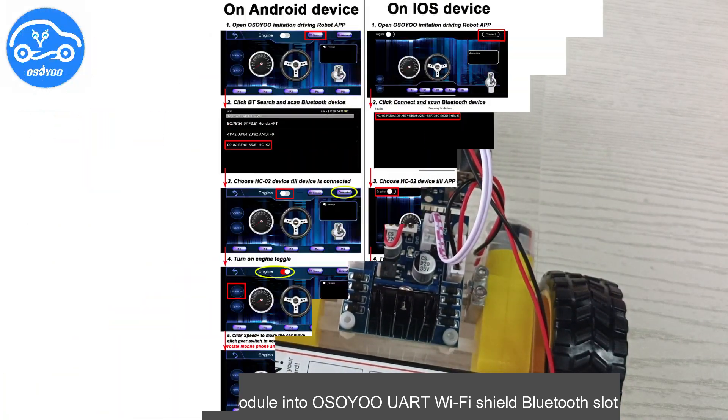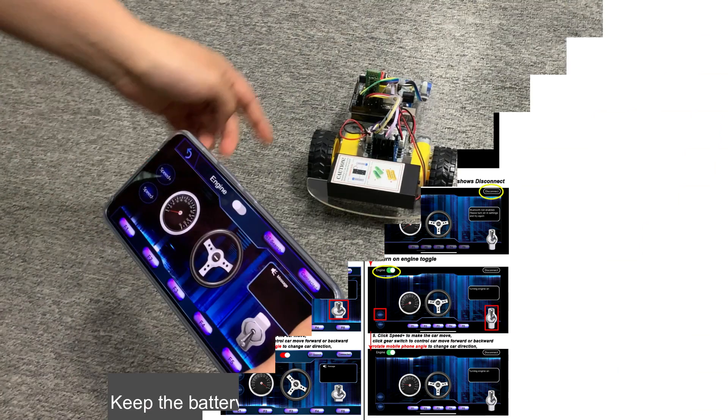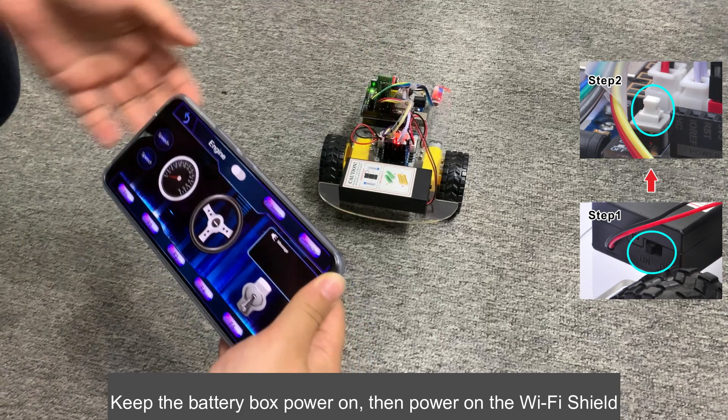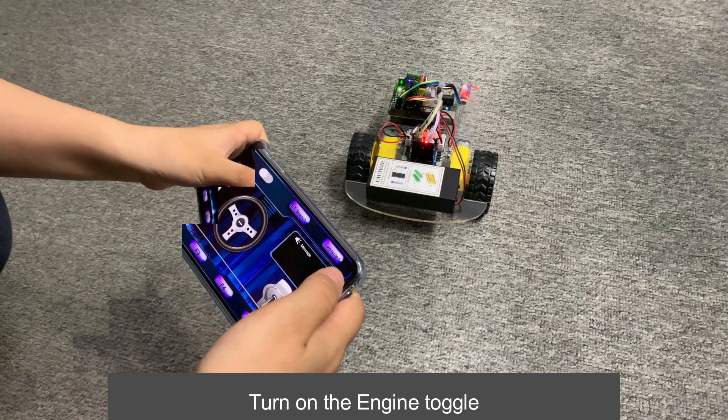Open the Osoya UART app. Keep the battery box power on, then power on the Wi-Fi Shield. Open the Osoya UART app, connect the HC-02 Bluetooth, and turn on the engine toggle.